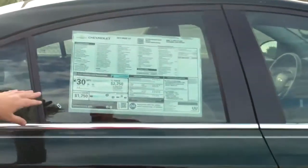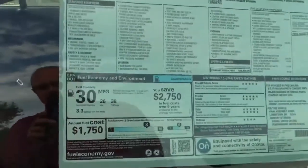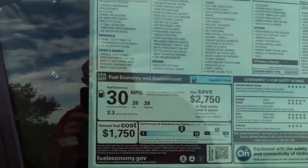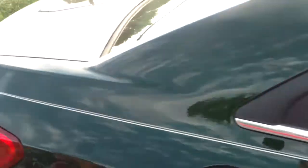Here you're going to notice that the estimated EPA is 26 city, 38 highway, and 30 combined. You're going to get great gas mileage from this vehicle.